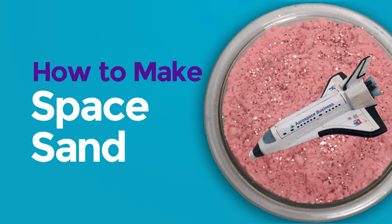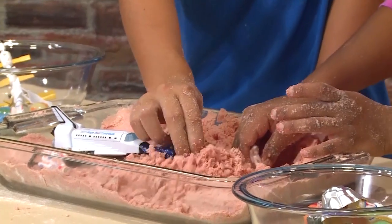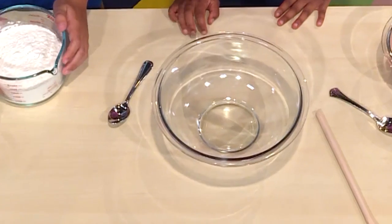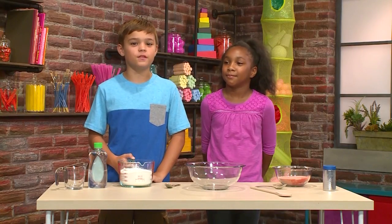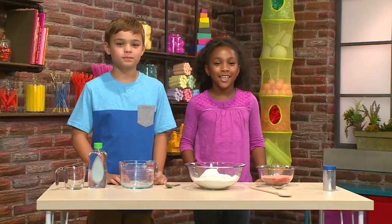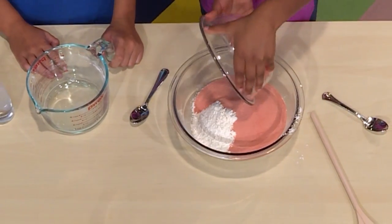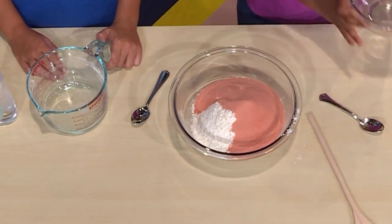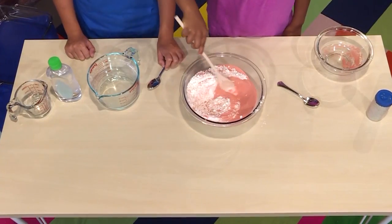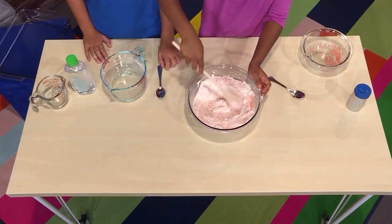How to make space sand. Landing in three, two, one. We love playing astronaut, and we're going to show you how to make space sand so you can play too. The first thing you need is a big bowl. The first ingredient is three cups of flour. The next thing you need is one cup of gelatin. The gelatin color is red, and that will make your sand red too. Now mix them together — it's starting to look sandy, turning into a light pink with little pieces of red and white in it.